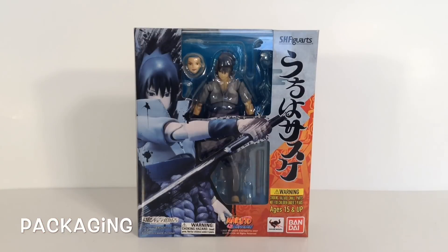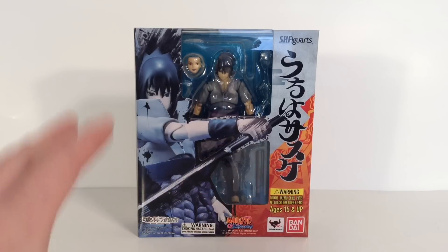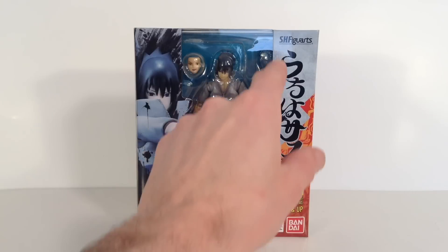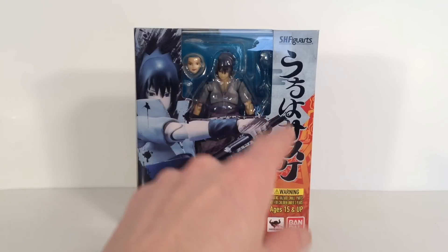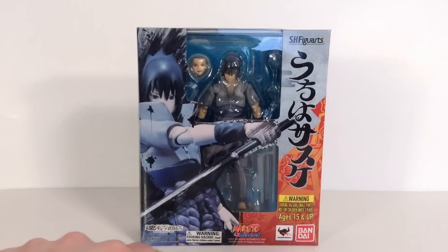So we got some basic packaging for Sasuke with Naruto Figuarts. We get black, gray, orange, and red for the main colors of the box. We get a very nice image of the figure right there and we get the window there. It says SH Figuarts, something in Japanese — I don't know what it says. If anybody knows, please comment it in the comments below and I thank you ahead of time.